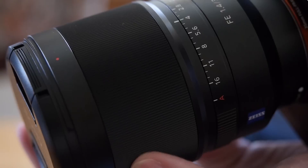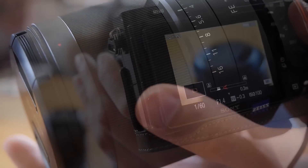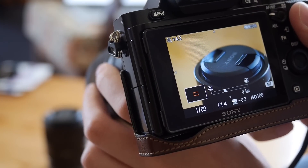The focus ring is very large. It's focus-by-wire of course, so it's not as smooth and precise as a mechanical focus ring, but still it's nice to use as with the other FE lenses. It's precise even when using manual focus, so I guess it works fine.